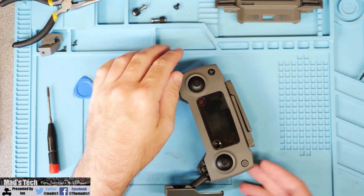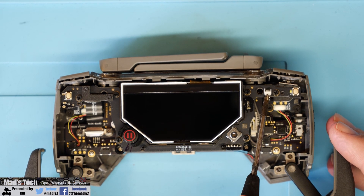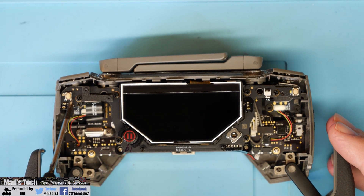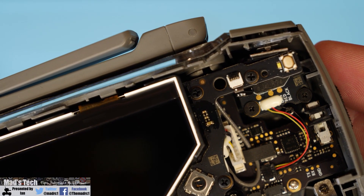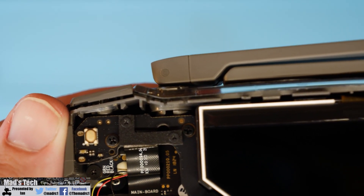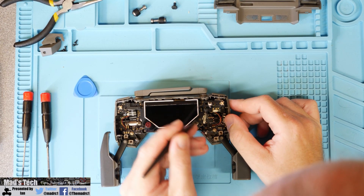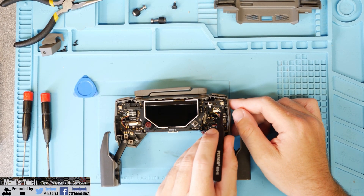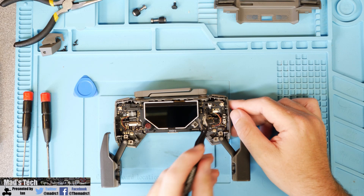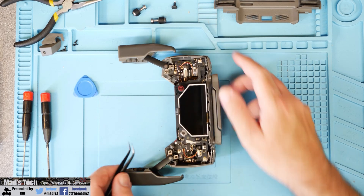Once the top breaks free you can then gently lift it off and place it to one side safely. Looking inside the remote you will see that there are two connection cables, one on each side, that will need to be removed, and then you have six screws that hold the top PCB to the bottom section of the remote controller. When removing these cables you do need to be very careful - these are ribbon cables and they are easily damaged. The one on the left is actually held on with a little screw bracket, so be careful on that one. To remove the one on the right you simply flip the little lever up on the back of the connector and then gently pop out the ribbon cable from its connector, being sure not to damage or bend it.